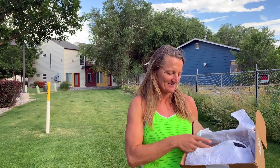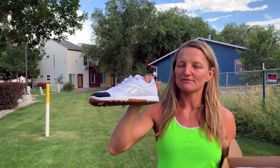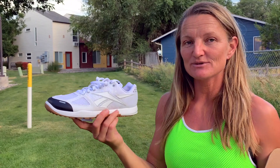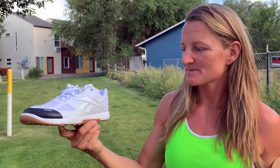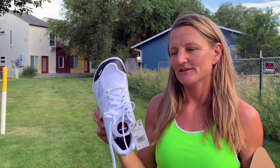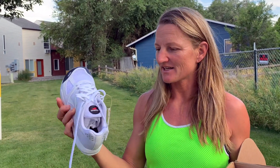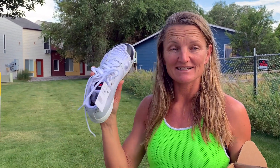They are the Reebok Nano Originals. I think the original Nanos are way more comfortable than the upgraded versions. These are the original Reebok Nanos — they made different upgraded versions, but these look comfortable and wide. The toe box looks wide, which is good for me because I have wide feet. It's a nice solid shoe, not overdone, not underdone. This shoe just looks like it has everything that I like in a shoe.